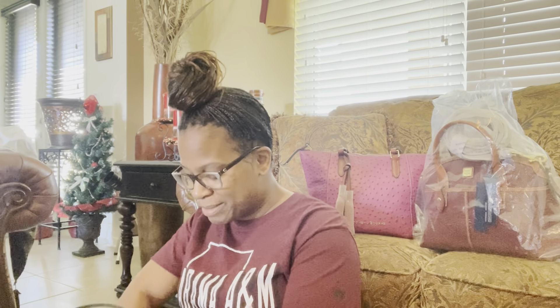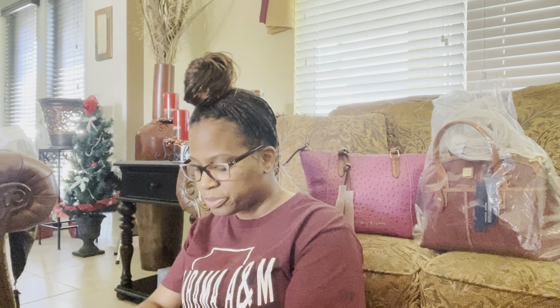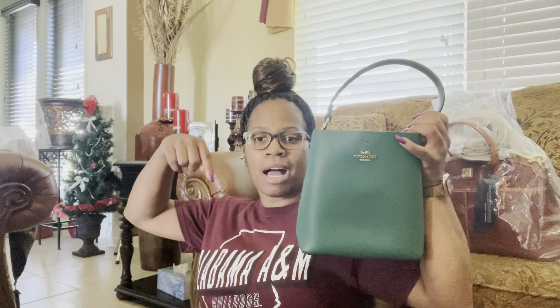This is another bag that my sister wanted me to show you all, and I'll leave the description below because I can't think of the name right now — I think it's all the Christmas food affecting me. I want to call it the Town Bag but I'm not sure that's right. I'll leave the name below when I edit the video. This one is in kelly green.